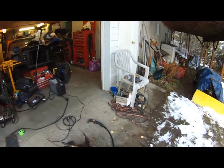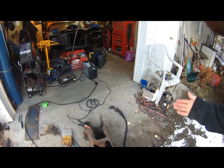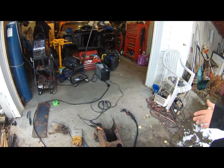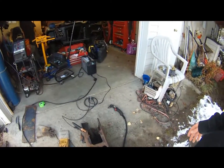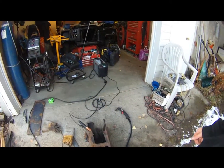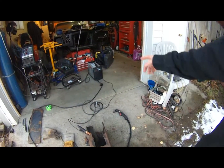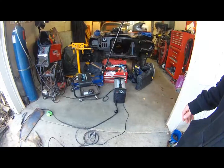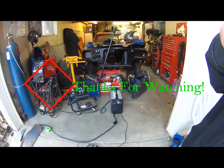Anyways that's the video. I hope that shows you guys what this thing is capable of doing. It could obviously cut thicker than half inch - realistically what are you cutting that's thicker than half inch? Probably not much. I have cut three quarter inch with it before and it handled that no problem, and I was still not on its max setting. Alright I'll see you guys later, hope you enjoyed the video - like and subscribe, thank you.